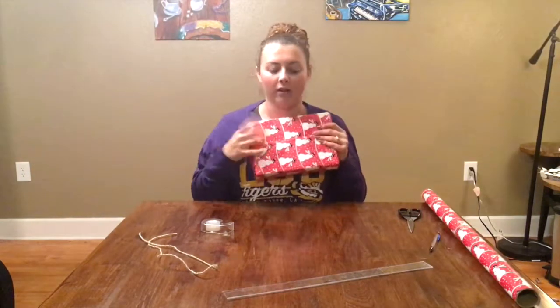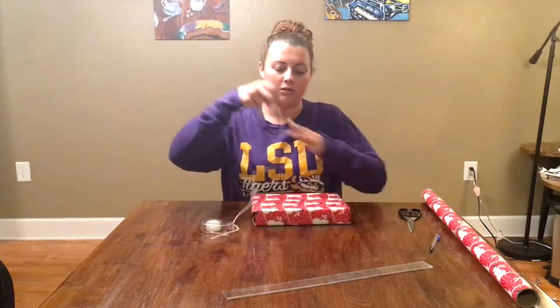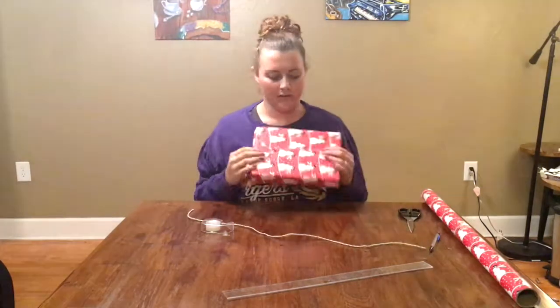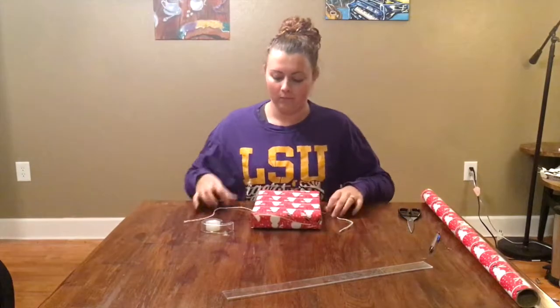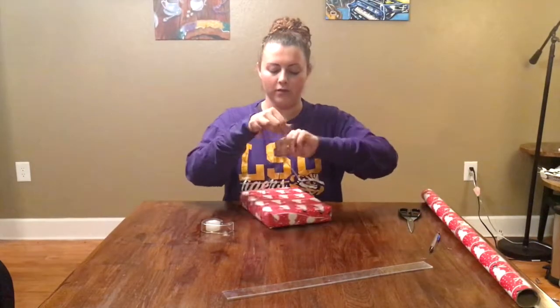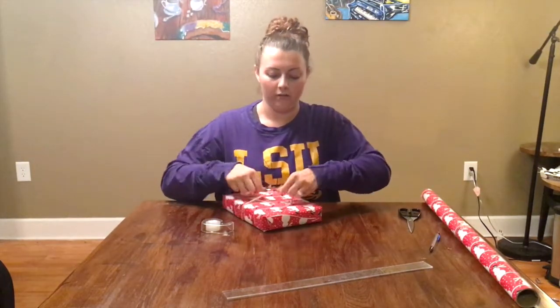And that's your package. I'm going to go ahead and add a ribbon just for a little decoration. Take the bottom side with all your tape, lay it flat with your ribbon or string — whatever you choose — and then tie a bow or a knot however you want to do it.